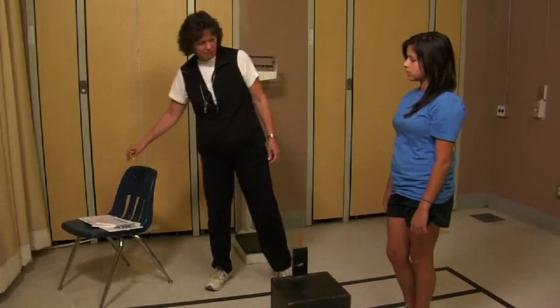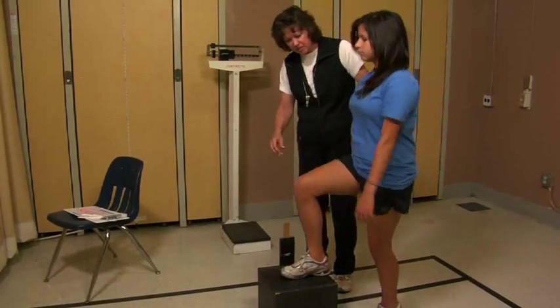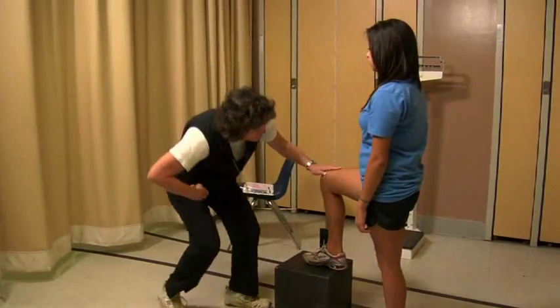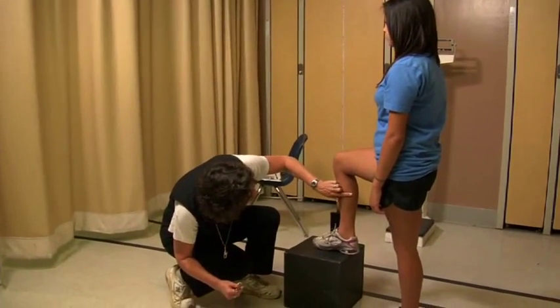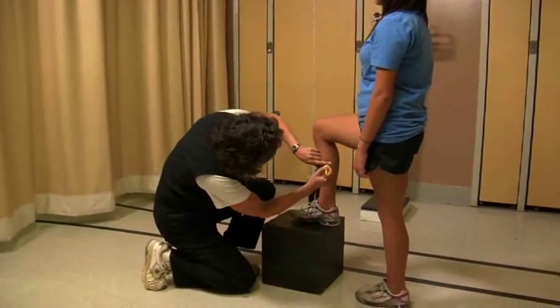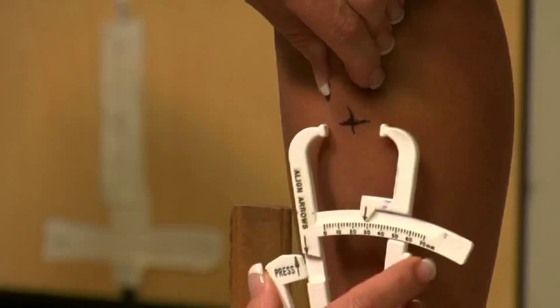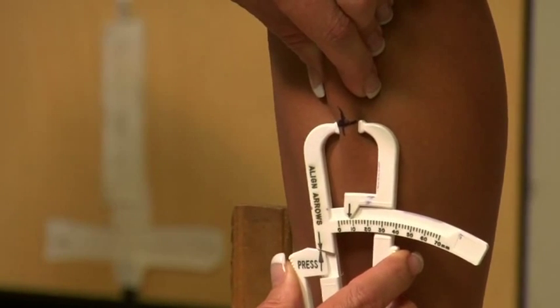For the calf skinfold, the student should place their right leg on an elevated surface so that the knee is bent at 90 degrees and the foot is flat on the elevated surface. Following the same measurement technique used for the triceps skinfold, the calf skinfold measurement is taken at a vertical site which is on the inside of the leg and at the point of maximum girth. This measurement process is repeated three times, with each measurement recorded to the nearest half millimeter.